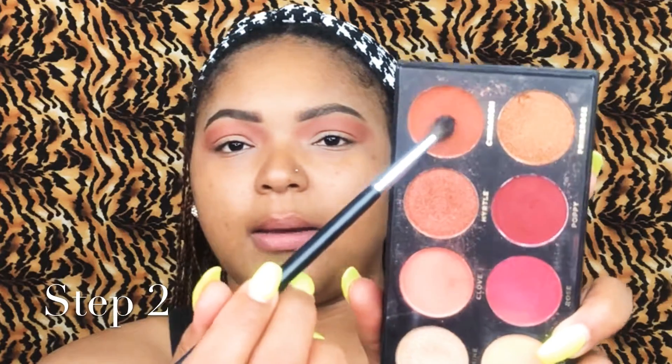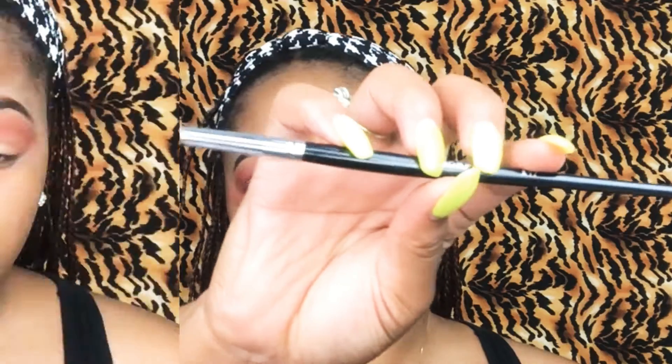So you just want to keep building up and bringing the eyeshadow down closer to the lid area. And now I'm ready to move on to the next color. I'm going to go ahead and take Cinnamon and Poppy and mix those two, and place that right below, underneath the bone in your eyelid area. This brush is the E17.